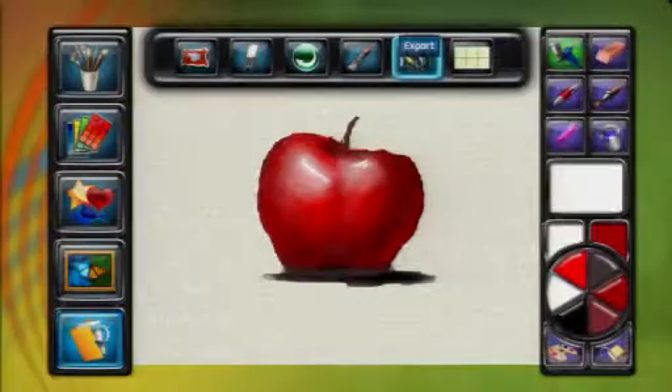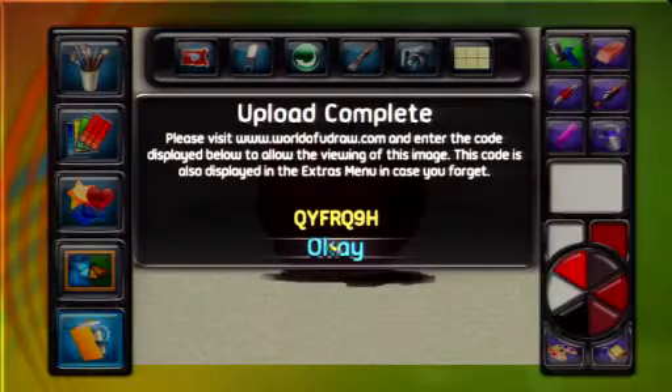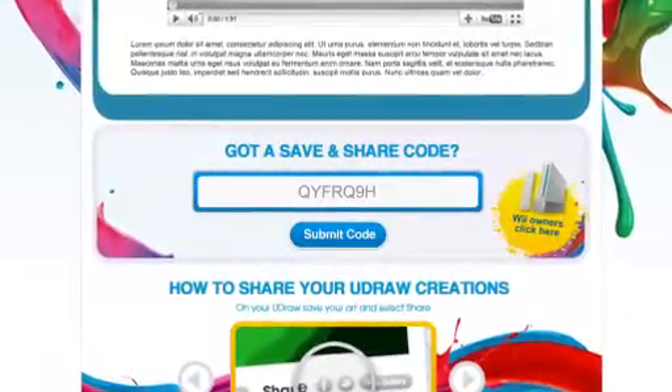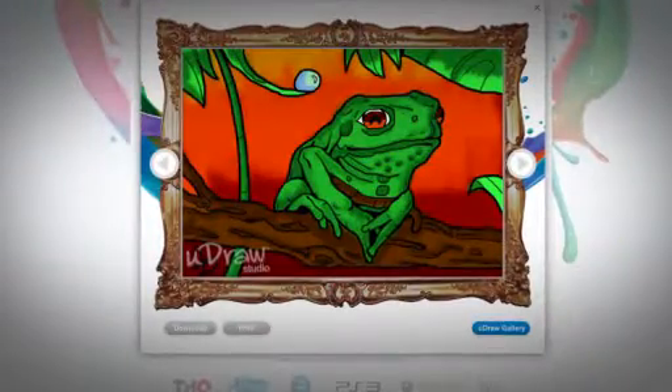Once you complete a picture, simply export it and instantly receive your 7-digit code. At WorldOfUDRAW.com, enter the code and gain access to your very own UDRAW gallery where you can view all of your uploaded art.